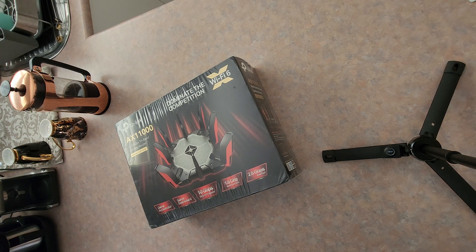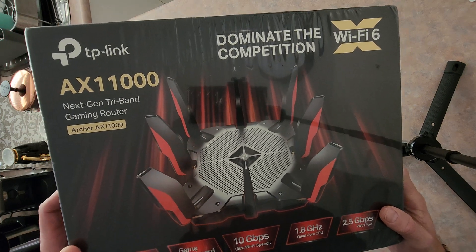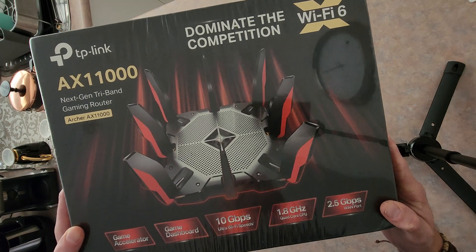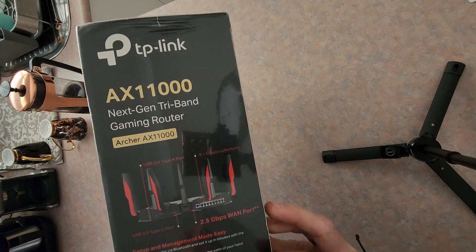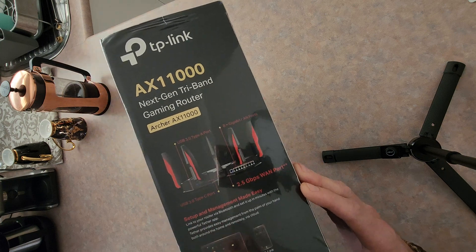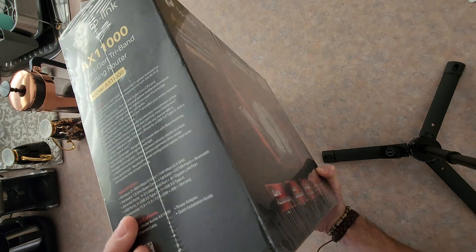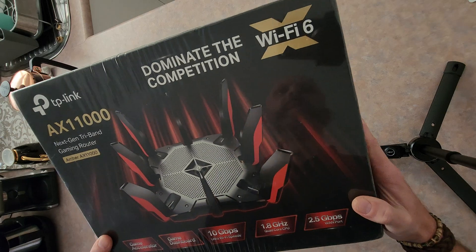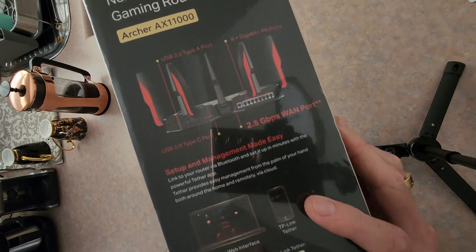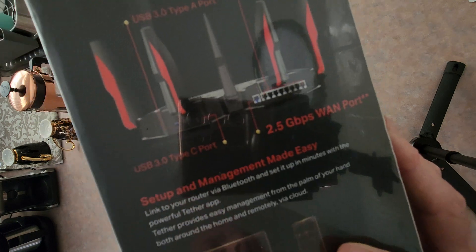G'day team, Petey checking in with another unboxing. This time we've got the TP-Link AX11000 Next Gen Tri-Fi router. This one's to replace my 10 year old one. Currently got too many devices hanging off it and it's going under 10 megabit per second which is just ridiculous. Lots of phones, laptops and all that jazz hanging off it. The Starlink connection is good but this is a bottleneck now. It's been a tsunami of tech needed at the moment, especially with everything working from home and having to support everything that's now cloud-based.